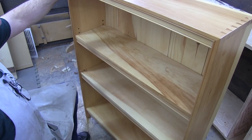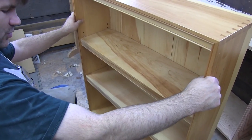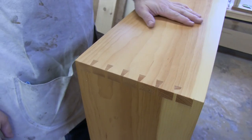By the way, this has been sitting in my home for a while, so it's got some marks from having been enjoyed. Remember, these pieces were all dimensioned by hand, so they started off as rough boards.